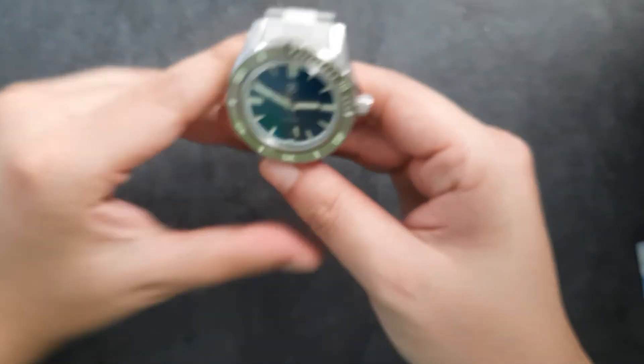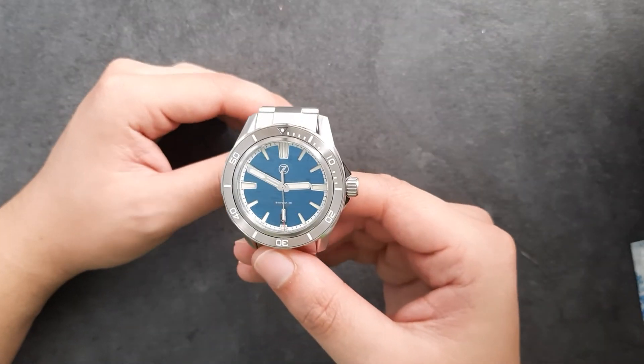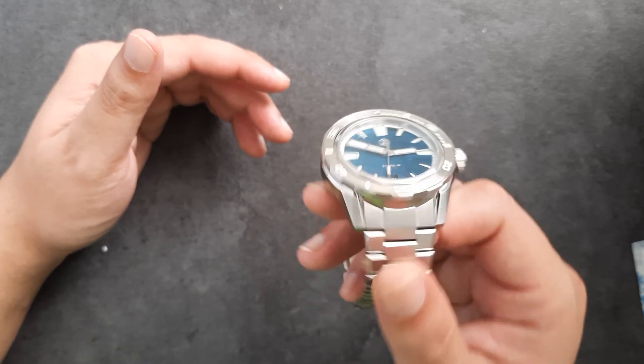Okay guys, thank you very much for this video. I'll let you guys know when I do the full review. Thanks guys, and stay ready.